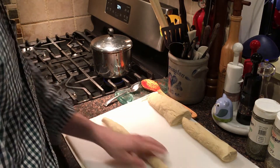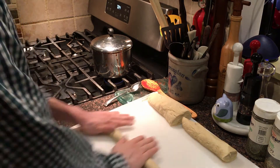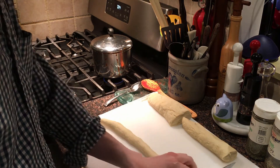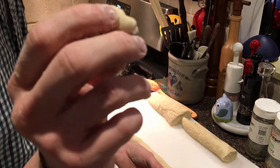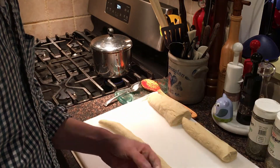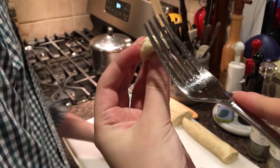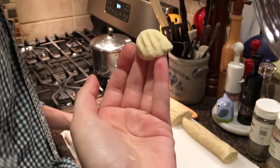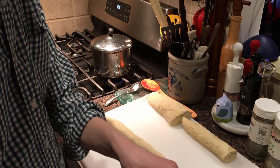I'm rolling the potato egg mixture out into kind of a snake shape. Once it's about half an inch in thickness, I'm going to slice little tiny balls out of it. Then you press a fork along each piece so it looks like proper gnocchi, and then into the boiling pot of water it goes.